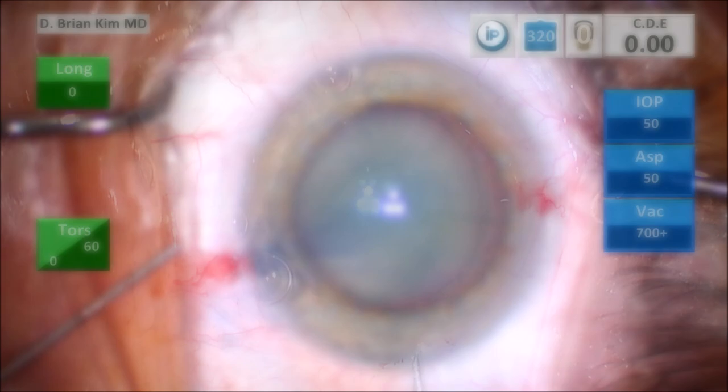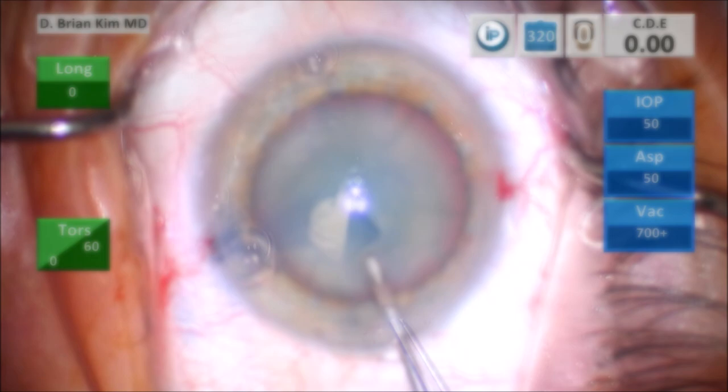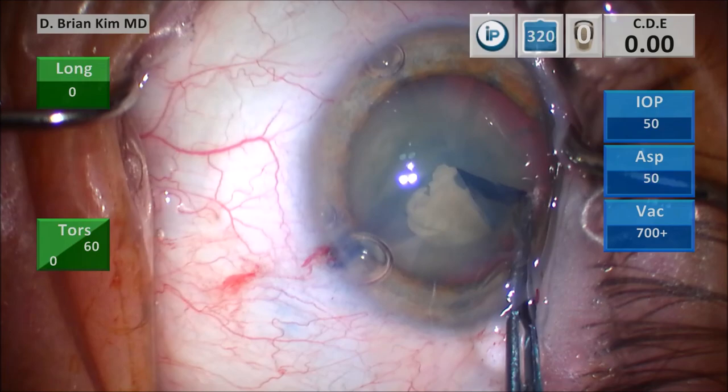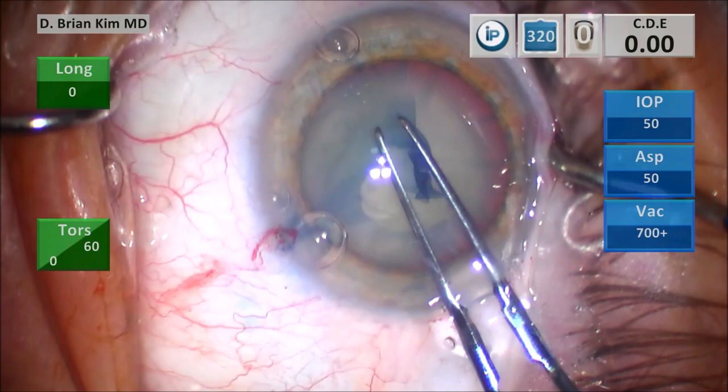I'm a little concerned about the zonules with these cases, so I go ahead and use this keratome to start my rhexis. Then using my forceps, I'm going to go around circumferentially, following the corneal marks to help me center and size the rhexis. I'm grabbing intermittently at the edge of the flap, going around a few clock hours, then re-grabbing, making sure the diameter, size, and shape are exactly where I want them.